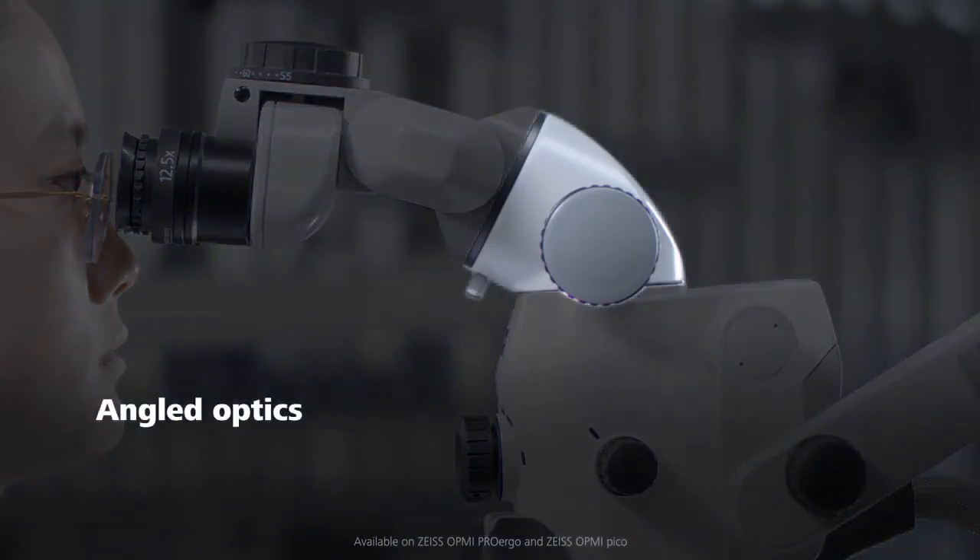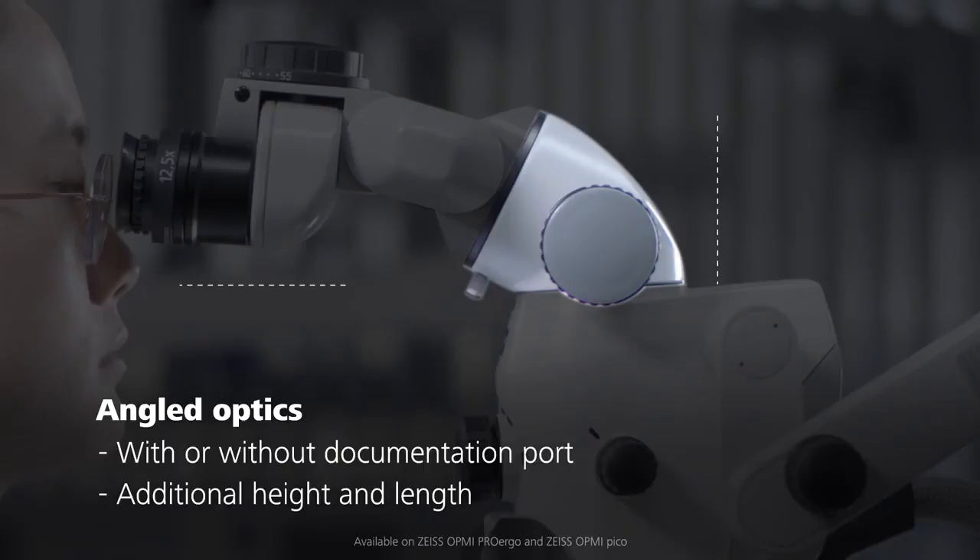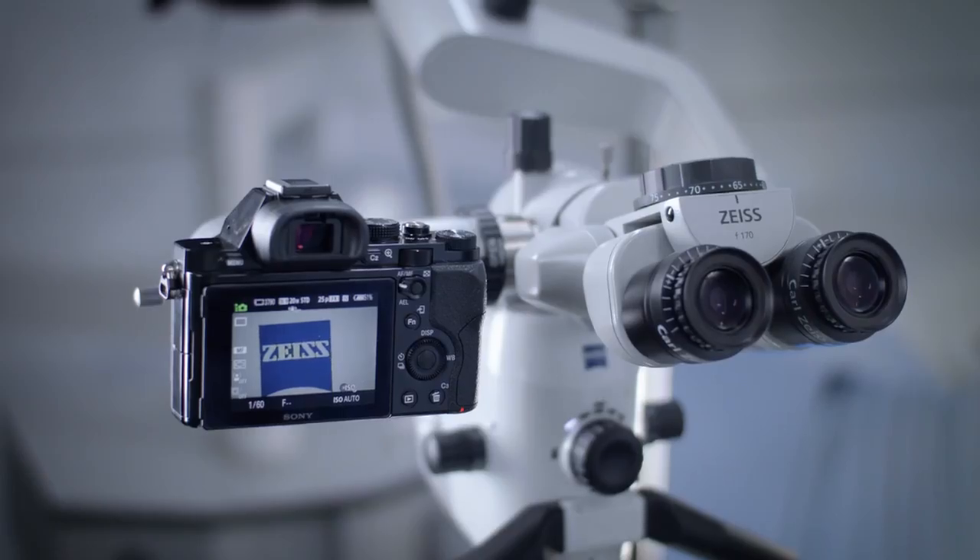The angled optics are available with or without documentation ports and provide both additional height and distance between you and your microscope. An external camera can be attached to the documentation port.